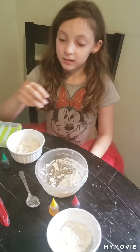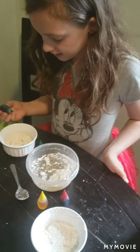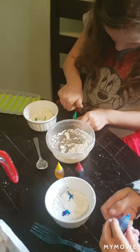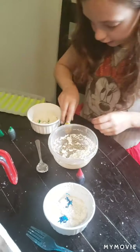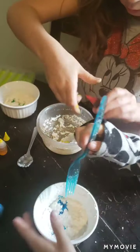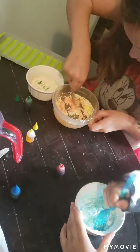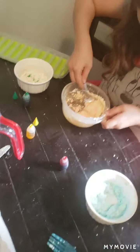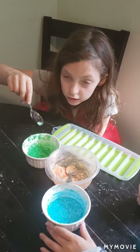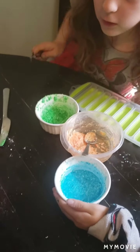So now what we are going to do is put color in it. One drop? One or two, and then stir. I'm going to do two. So now we mixed it and we put some more color in it — look at it, so colorful! There's the orange, there's the blue, and there's the green.